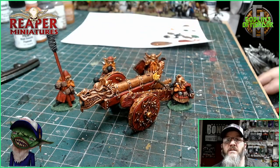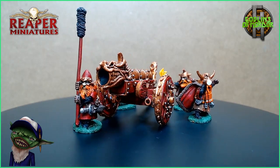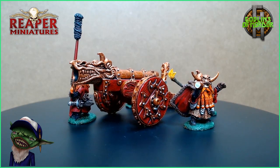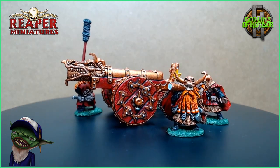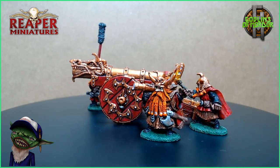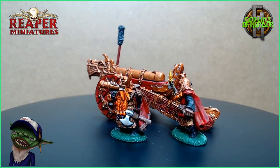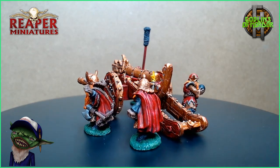Here we are — this is the finished Dwarven War Cannon, absolutely beautiful. I've tried to keep it as classic as possible with my paintwork and keep it very old school, and I think I have achieved that 80s to early 90s look for a Dwarven campaign. This will look fantastic in anybody's tabletop games.